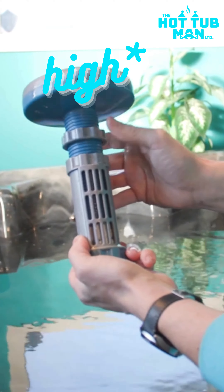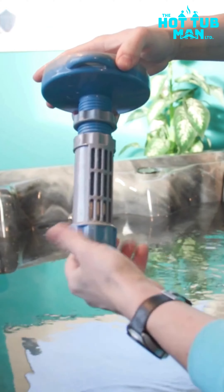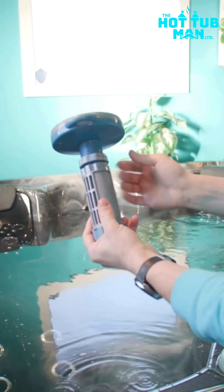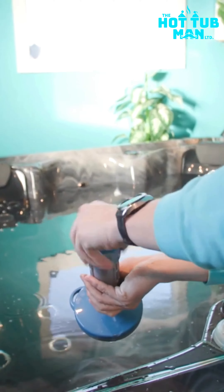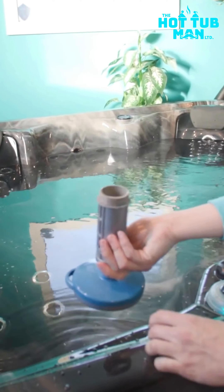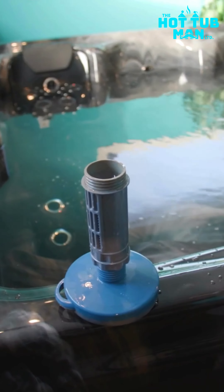Or, if you're low on your bromine or chlorine, you're just going to tighten it down. Once a week, you're going to check on Bob — you're going to open up the bottom and refill him. Keep it nice and stocked.